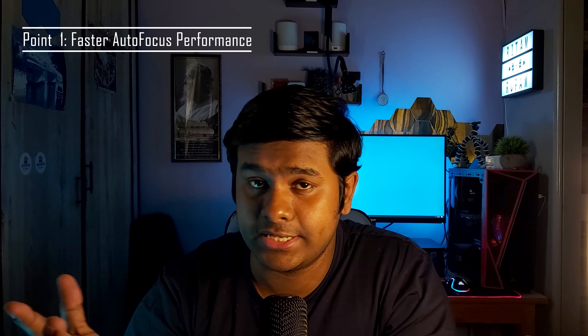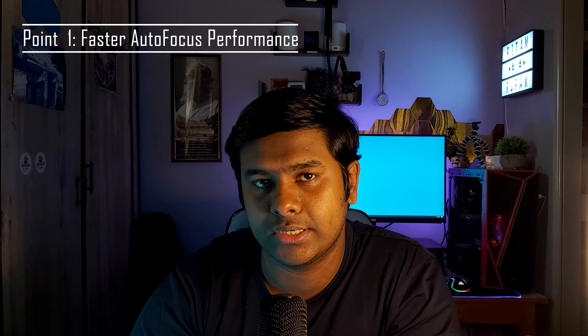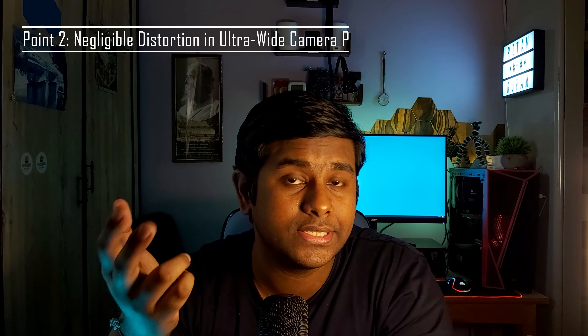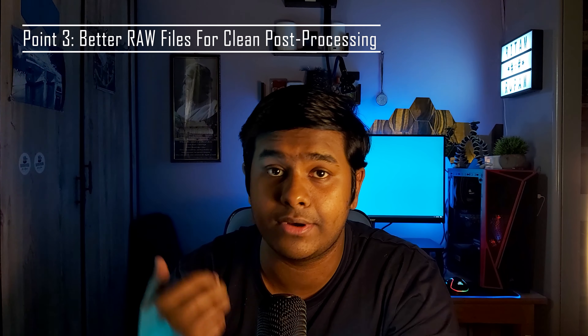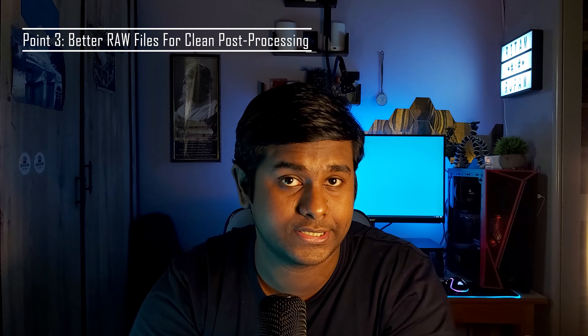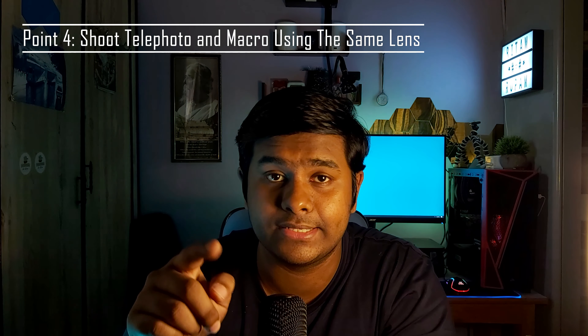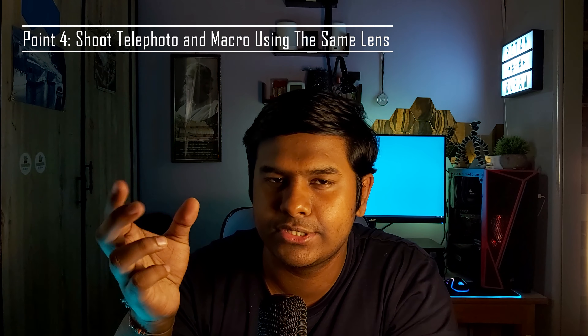Number one: faster autofocus. We've seen revolutionary autofocus technologies in smartphones — dual pixel autofocus and laser autofocus are quite common in LG smartphones and the Samsung Galaxy S21 Ultra. Number two: negligible distortion when shooting with the ultrawide camera. Number three: cleaner post-processing because the camera and lens provide really high quality photos before any processing. Number four: the ability to take both telephoto and macro shots using the same lens.